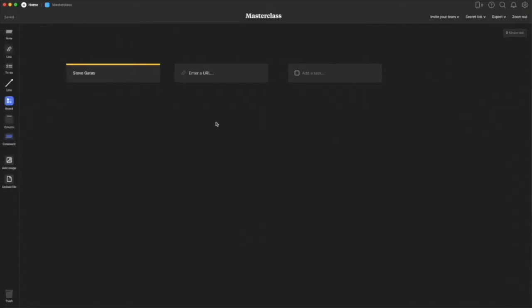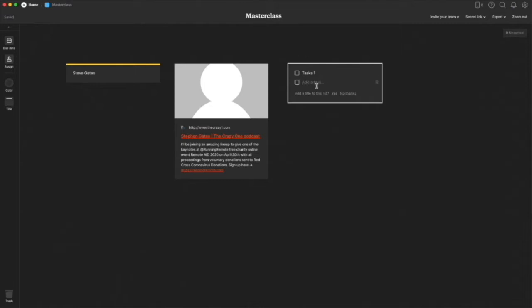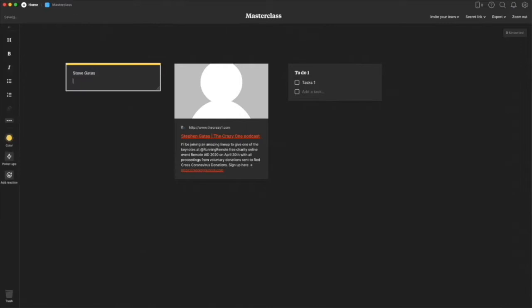With URLs, if you have a website you want to remember or reference, you put it in here. Whenever you do that, the card automatically converts to show the link and a little description. Tasks are just like to-do lists — you put them in, hit return, and it asks you to add multiples. There's also a prompt at the bottom asking if you want to add a title to the list, so if you have multiple to-do lists you can keep them separate.